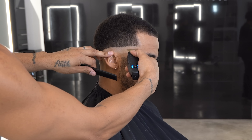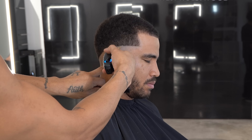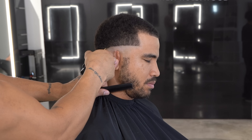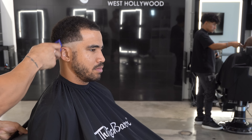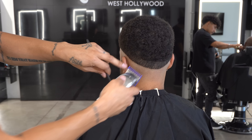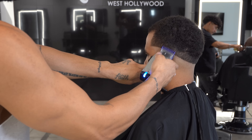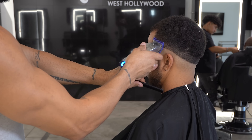This technique has always worked for me. We'll do the same thing on the other side. Once done with that, I'm gonna take the Andis Masters and throw a 1/8 guard on there to just remove some of the bulk out of the way so I can see my blend better. We're gonna run through that around the guideline real quick.